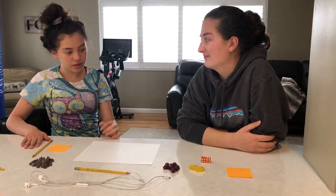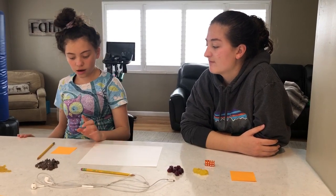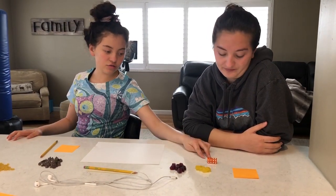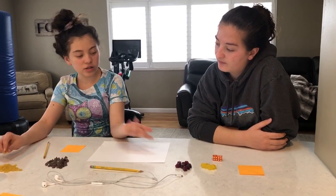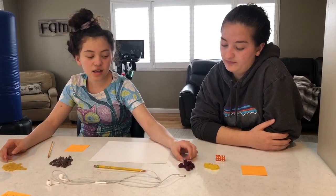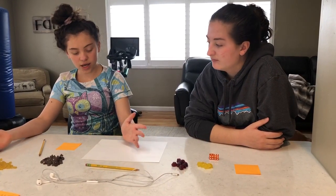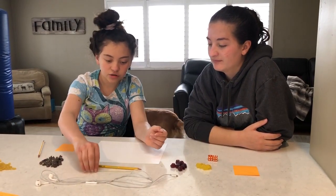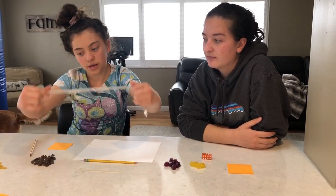Your materials are going to be a piece of paper, two pencils, two post-it notes, two dice. You could use chocolate chips, pasta, gummies — anything really that has the same size is great. And if you need to, you just need something straight like this pasta noodle or these headphones.